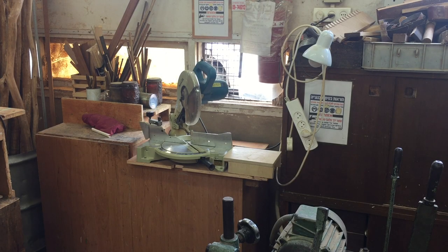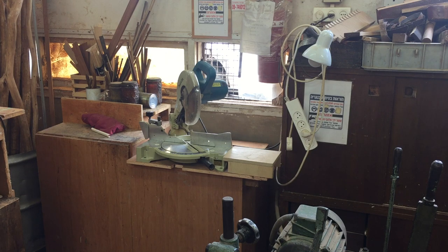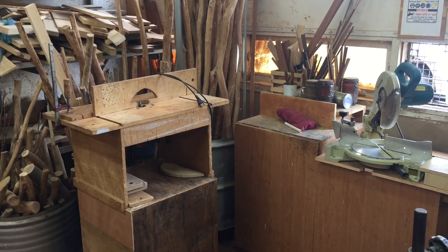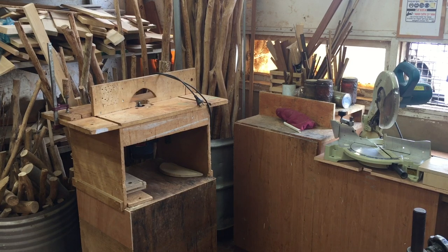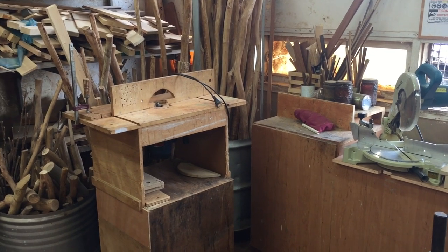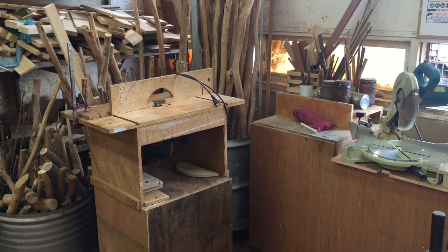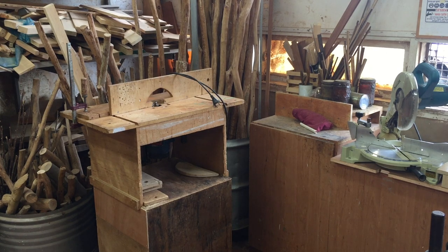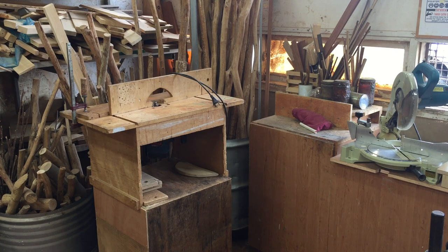Continuing on around, there's the mitre saw — nothing special there. Just a small Makita mitre saw, permanently on that table. Seems like it does a lot of work. And as we continue around here, here's a router table. Nothing fancy — very basic. It's got a Ryobi three horsepower plunge router mounted underneath. Most of the time we're just using it with a fence. It does have a sliding table that goes on it, but to be honest I very rarely need to use it. The router stays there for doing all sorts of grooves and edge work. It's very basic — just an old cupboard door with a hole in it, basically. So that's the router table.